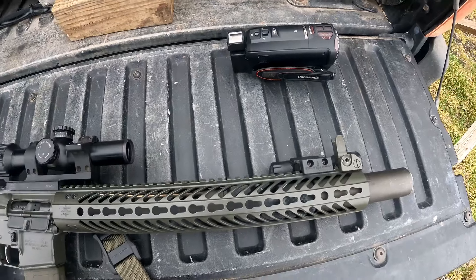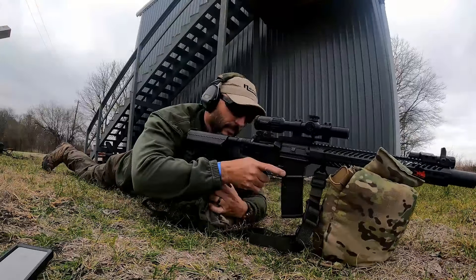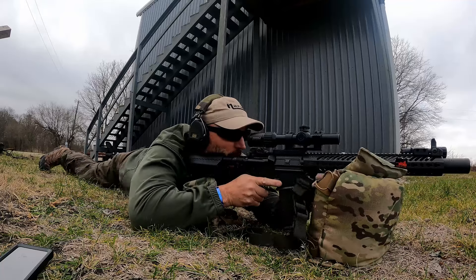I'm going to verify my zero, and then once I get my zero verified, I'm going to shoot the drills. I'll shoot with the 100-yard zero first, then I'll adjust my zero for a 50-yard zero and shoot the same course of fire. Then I'll show you the results. I just confirmed my zero at 100 yards, so let's shoot this and see what we get.